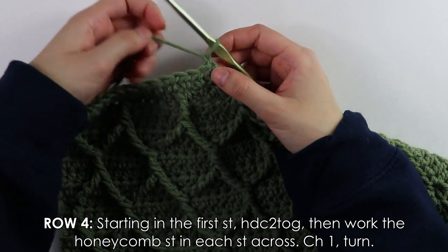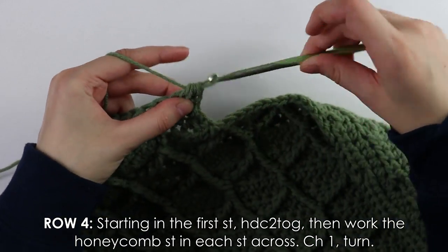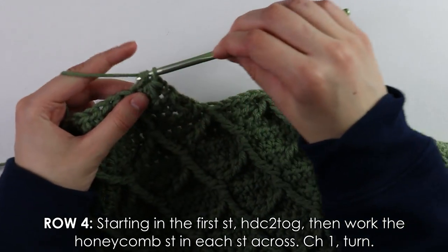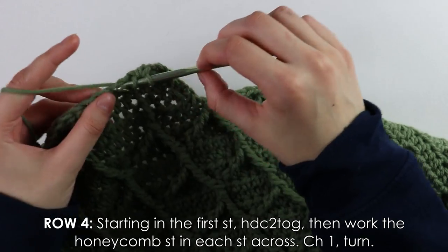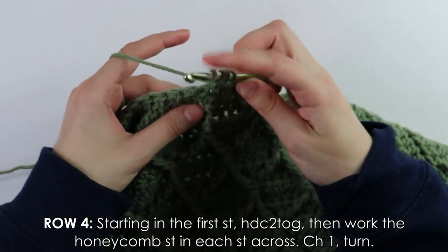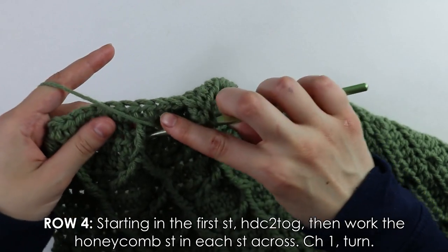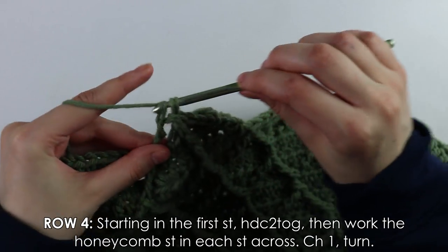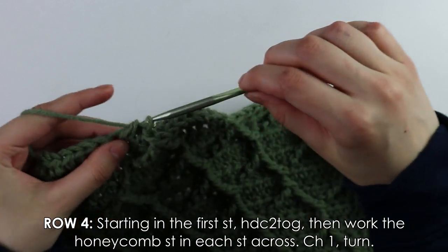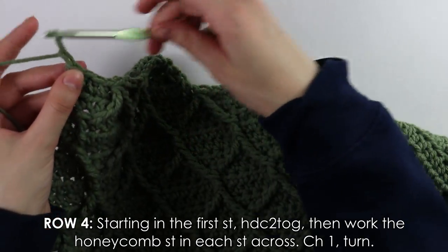For row four, start with a half double crochet decrease, then after that decrease work three half double crochets. From here continue your regular honeycomb stitch pattern, then chain and turn as usual.